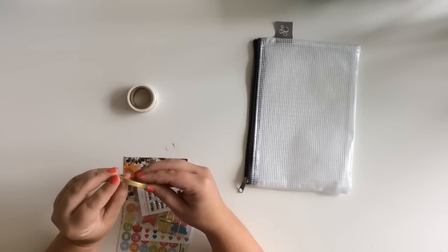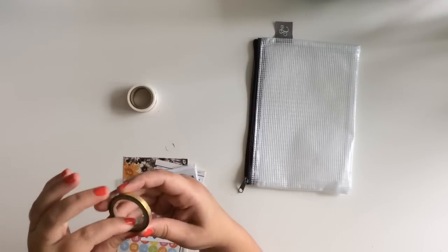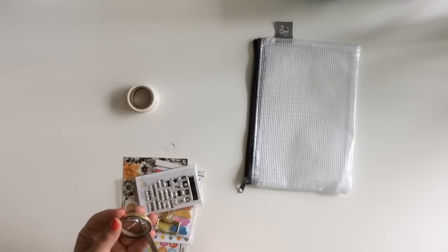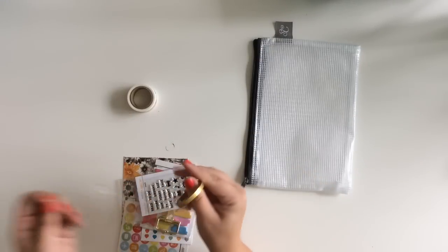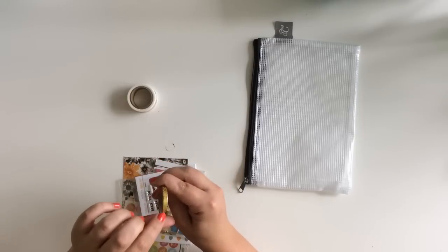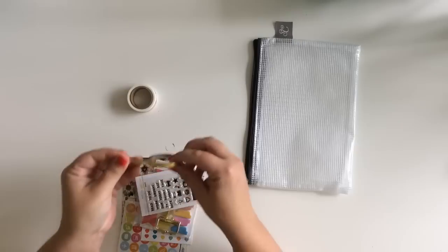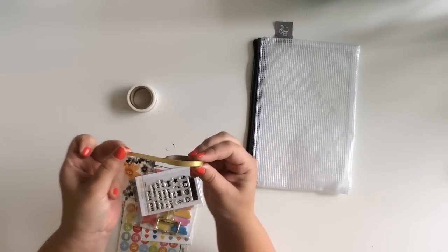There's also this gold dot washi tape - it is gold with white dots and it is skinny. I really like skinny washi.